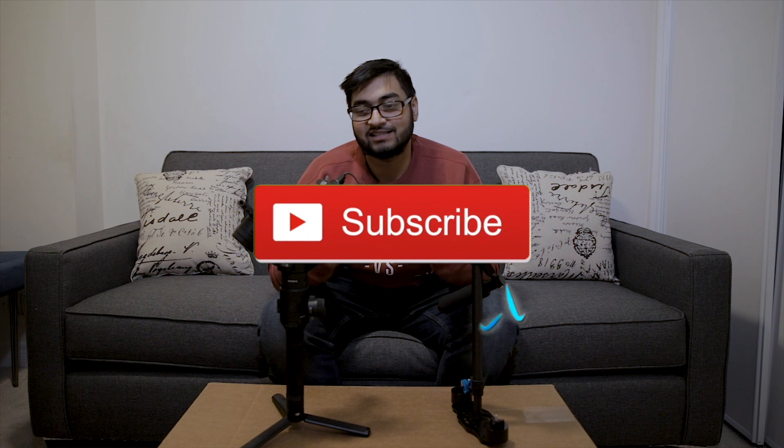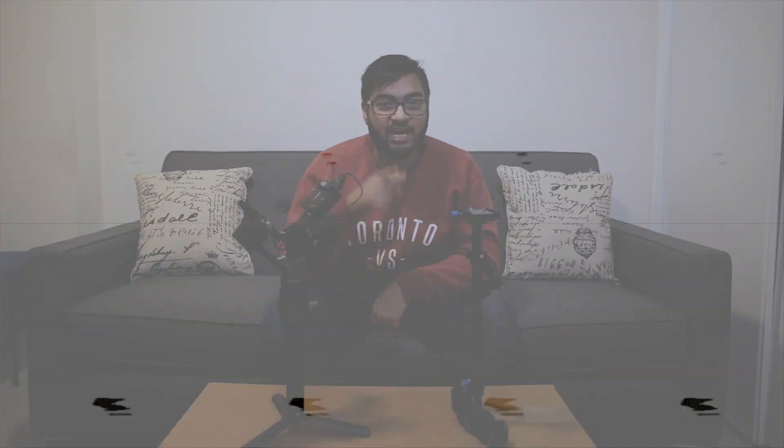Alright guys, thank you so much for watching this video. If you liked it, make sure you hit that like button down below. Comment below and let me know — are you more interested in the Steadicam or the gimbal? What do you like more, what are you trying to get in the future, or what do you already have? Let me know in the comment section, and make sure you hit subscribe if you want to keep seeing content like this.